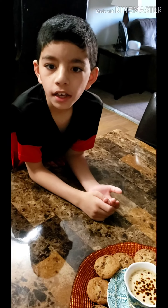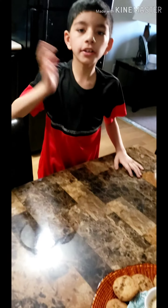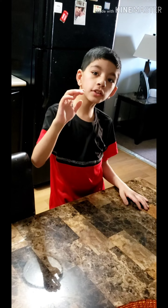Thanks for watching my video. Subscribe, like, share, and comment. Bye, see you in the next video!